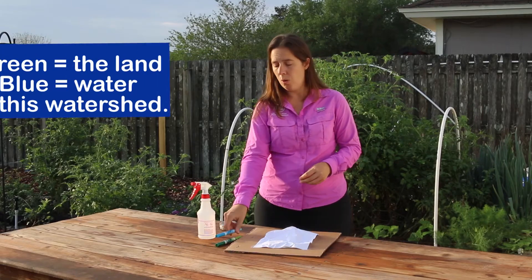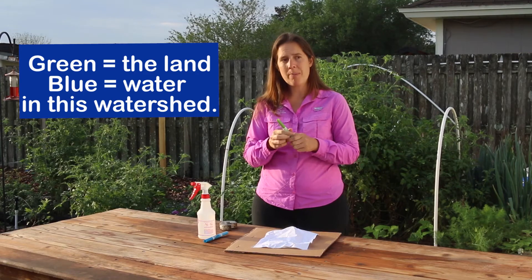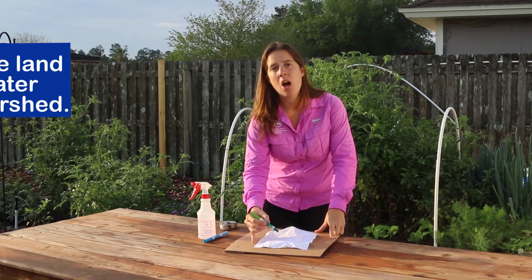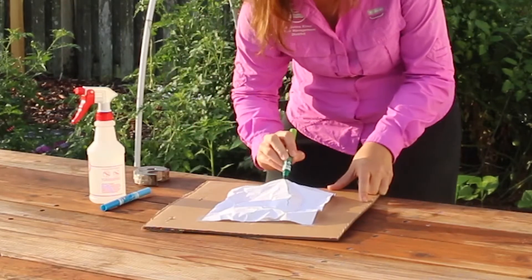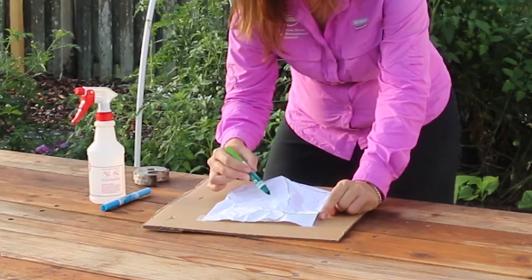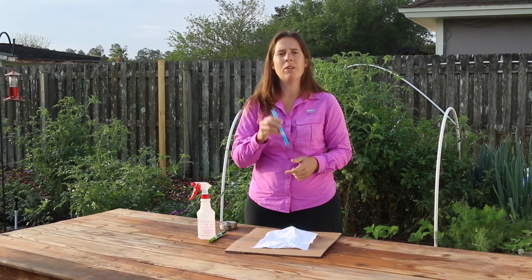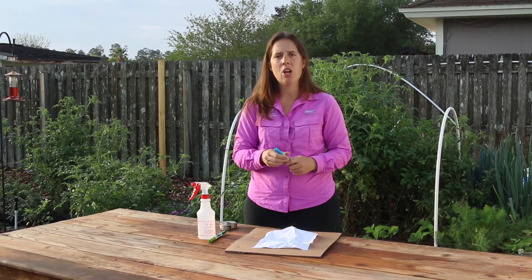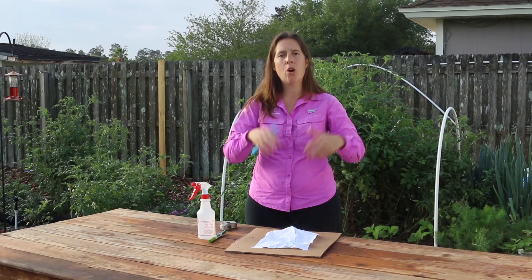With your blue or green marker, you can choose where you start. I'm going to start with my green marker and color along the tops of those folds — right along those wrinkles, just the top pieces. With your blue marker, you're going to draw where the rivers or lakes would be, at the bottom points of that watershed, where water is going to collect as it moves through or over the ground.